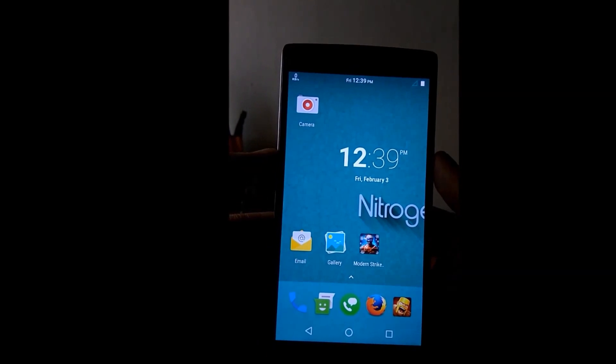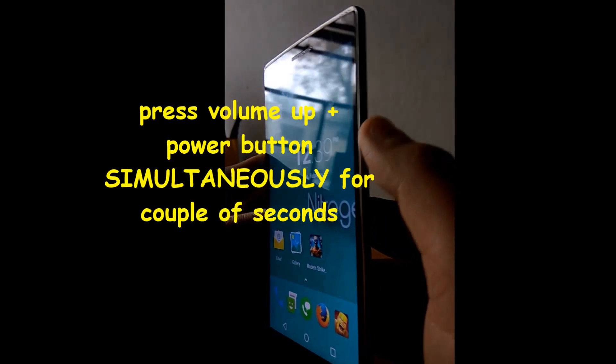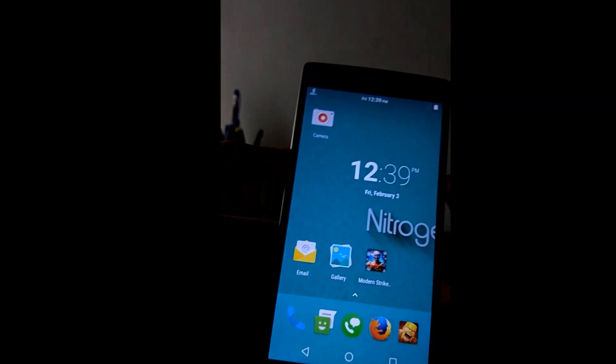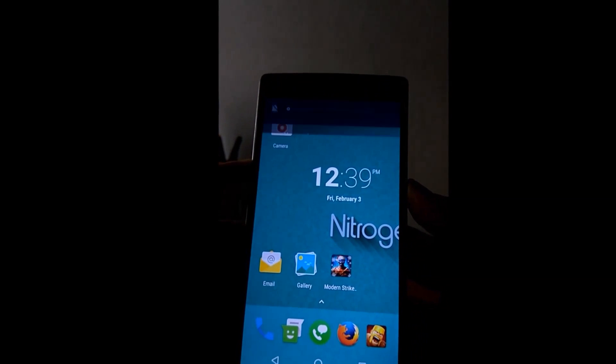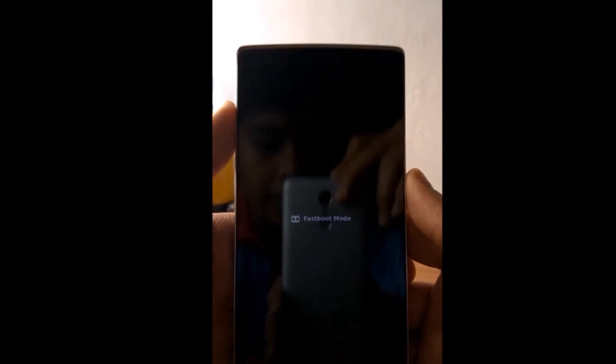So, how to boot into fastboot mode: you have to press the power button and the upper volume button at the same time, like this. Keep pressing for some time — as you can see, the mobile has now gone into fastboot mode.